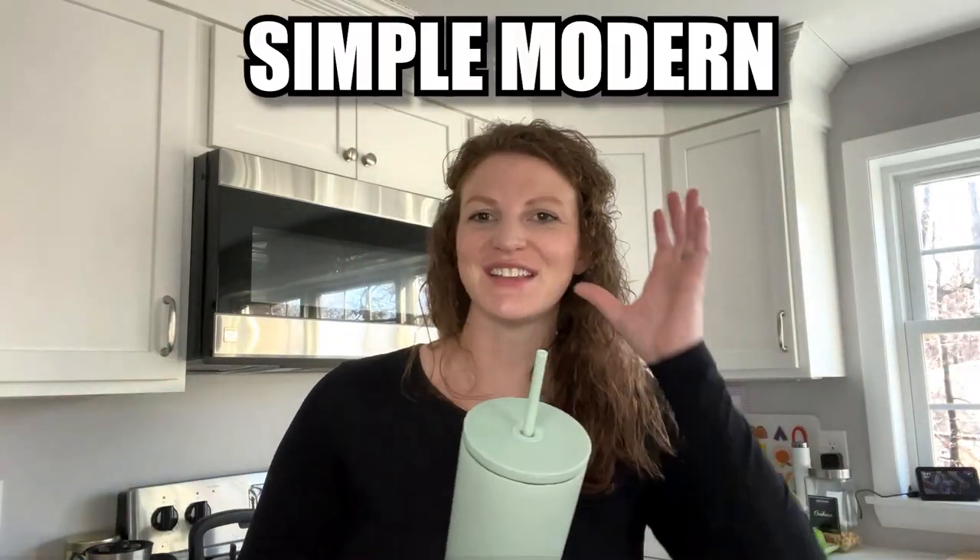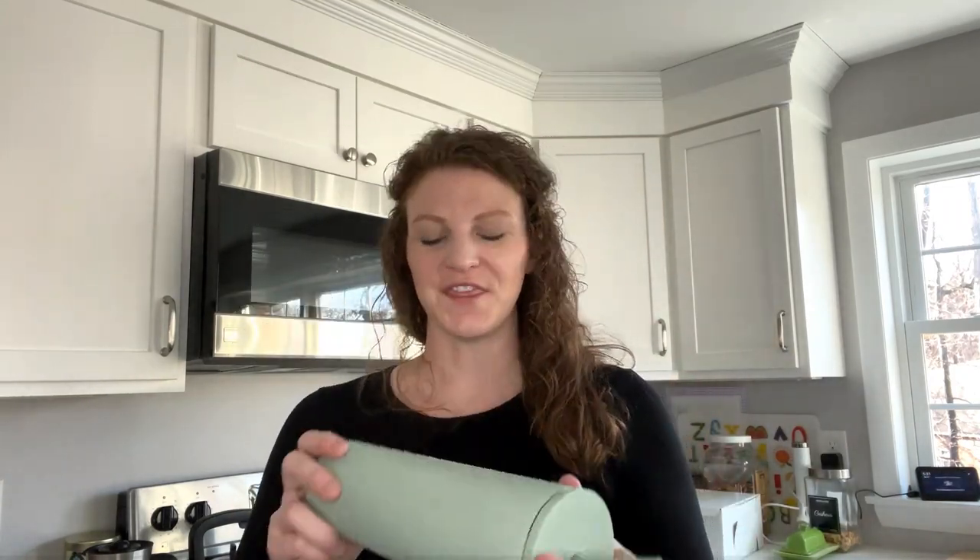People started comparing to the Simple Modern, so I bought one to see what the hype was about. This is the 28 ounce — I didn't get it with a handle, which was a mistake because I'm always carrying a lot of stuff. Simple Modern is also stainless steel inside and keeps your stuff cold. It comes with two reusable straws, which I think is great. The thing that's different about Simple Modern is it comes with two different lids — a sip lid and a straw lid.